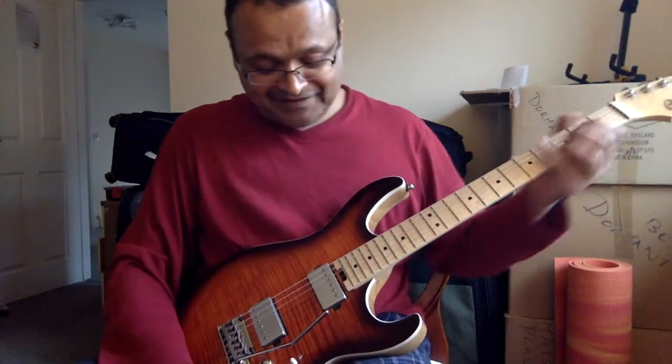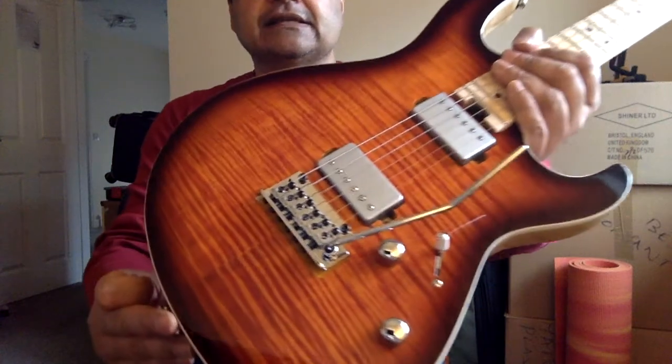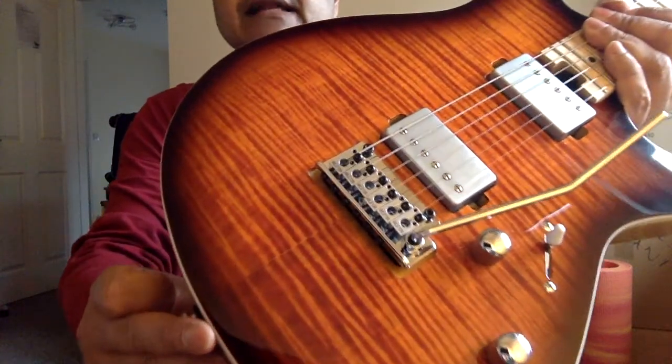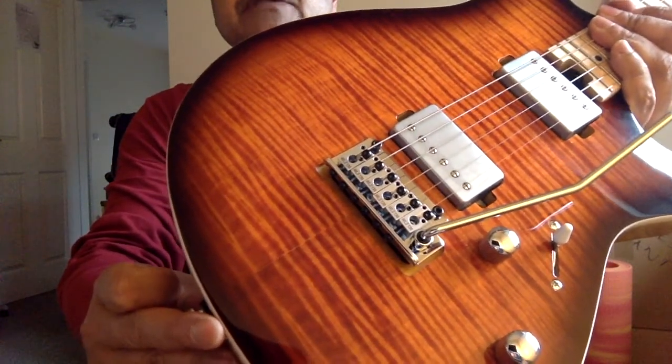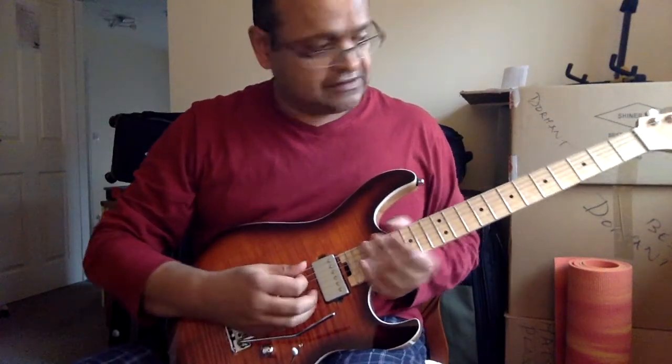Hi, I'm back. I spent the day mucking about with this guitar and I finally fitted these Wilkinson locking saddles onto it. So the strings are now locked at the saddles. Let's see if it stays in tune.